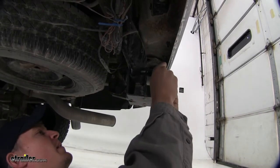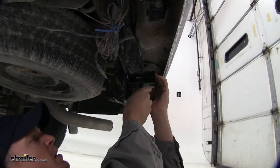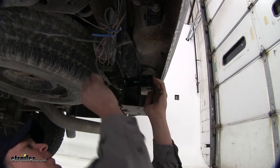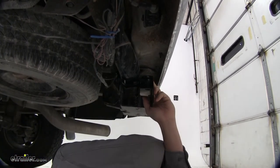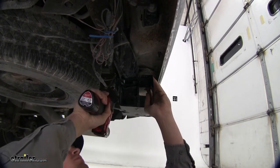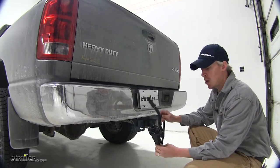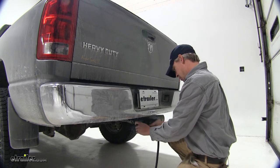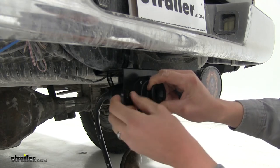Now back at our Ram, we can attach it to our hitch right there with the included clamp. We're going to feed it up through the opening of the short bracket, up over our hitch. Once I get it halfway started, I can then tighten it down with a 5/16ths socket or wrench, or you can even use a flat blade screwdriver. With our bracket mounted, we can now bring in our wiring and feed it through our mount. Now we'll take our included hardware and mount our wiring.